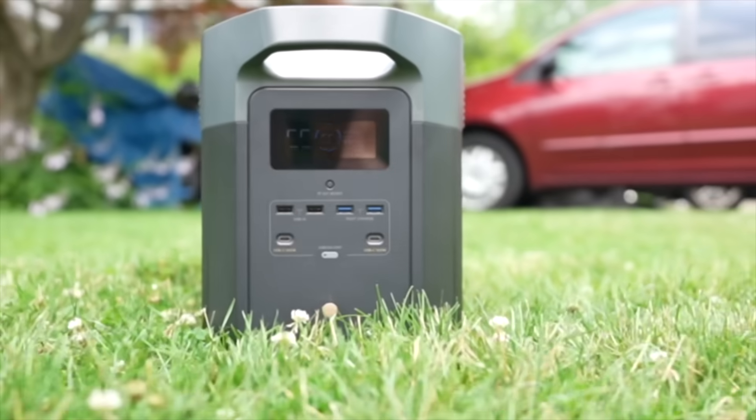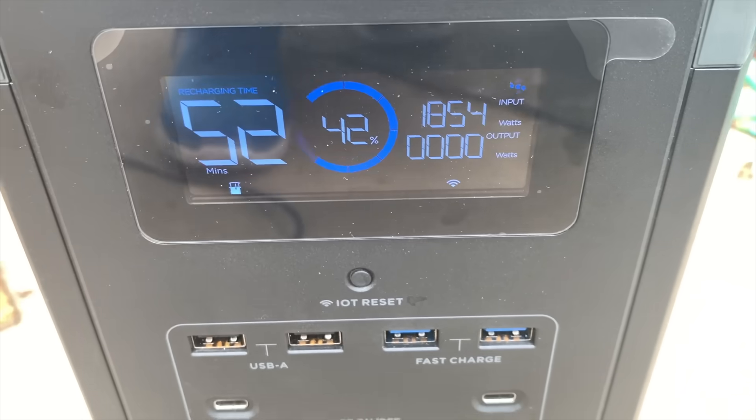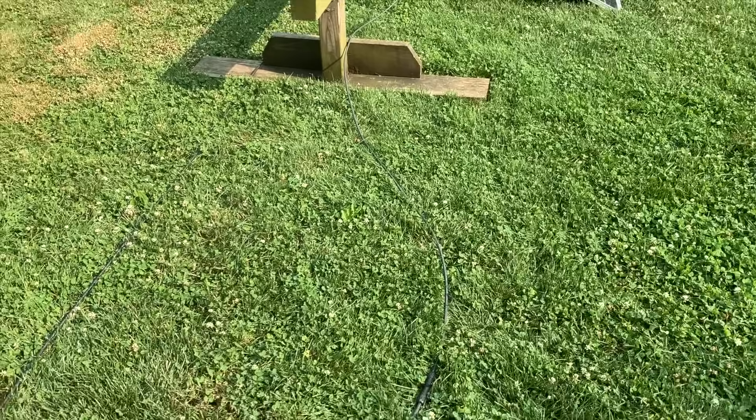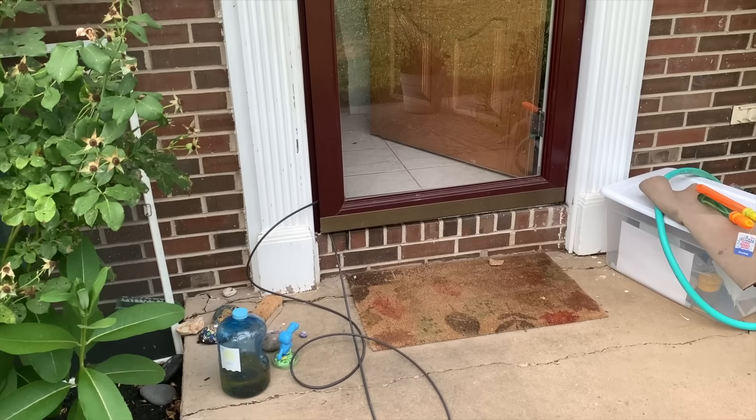This is the brand new EcoFlow Delta Max. It's a bigger and more feature-packed version than the original Delta, and in this video I'm going to review it and show you how I would use it in a real-life scenario if the grid were to go down and we didn't have power to our home for a long time.